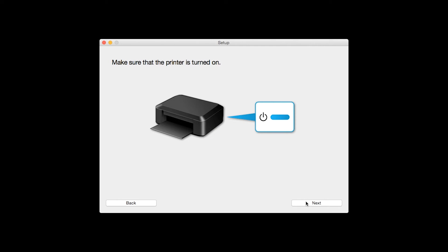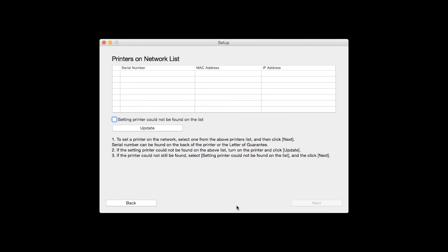Click Next to confirm that your printer is turned on. The software will search for printers already connected to the network. If this is your first time installing the printer, the list should be blank. Place a check in the box for "setting printer could not be found on the list" and then click Next.